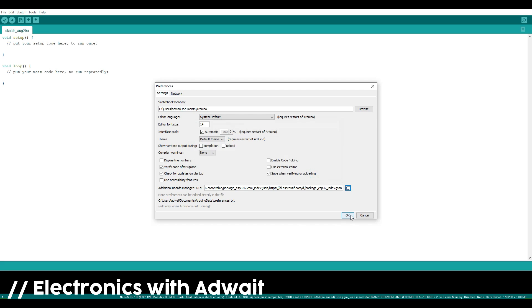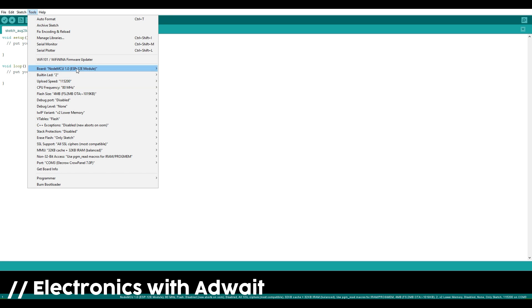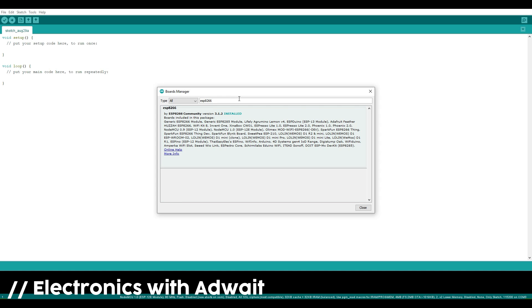After that, go to Tools, then Boards Manager, search for ESP8266, and install it.